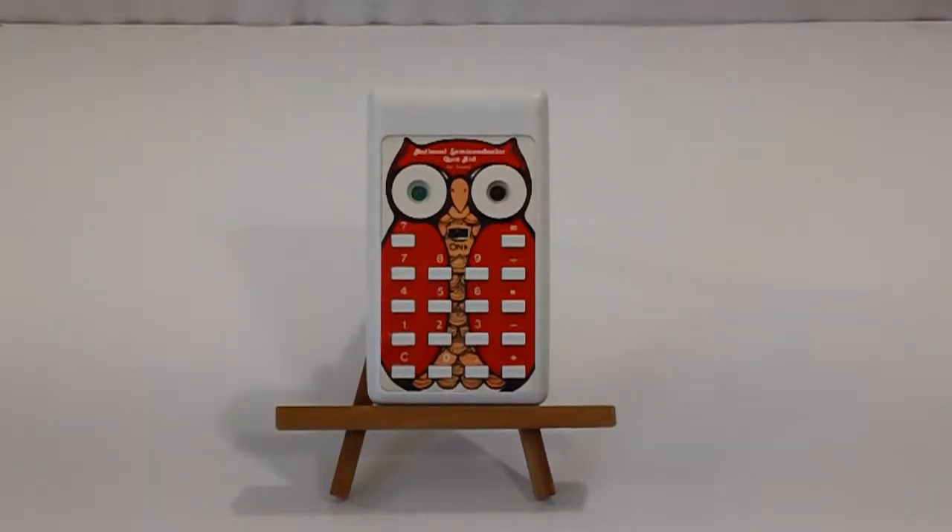This is a National Semiconductor Quiz Kid Math Calculator. What it does is it checks the answer, but it does not give the answer. Let me show you how this works.